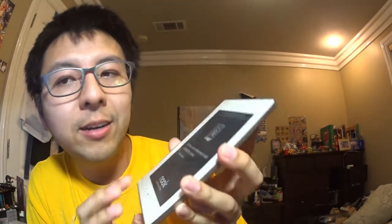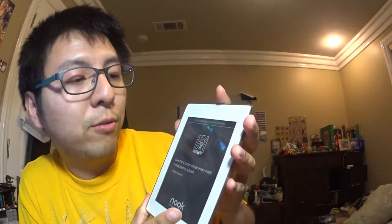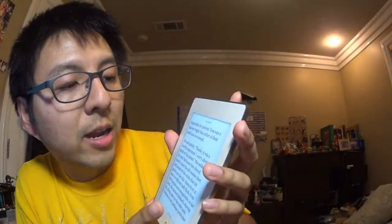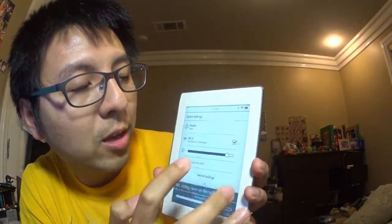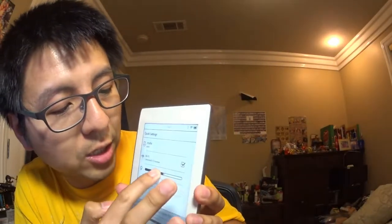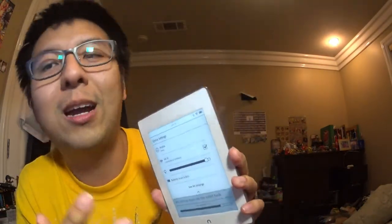After a couple of days of use, here are some initial thoughts. I've been reading a full textbook called 'The Big Free' — it's easy to read. The light is really nice; at night you can adjust the brightness and it gets pretty bright. Daytime reading without the light is also quite readable. I do wish it had auto-brightness adjustment.